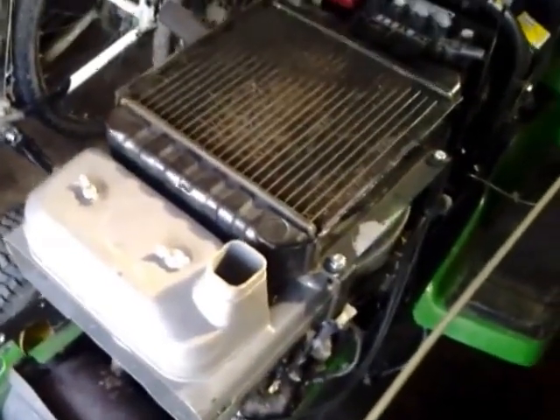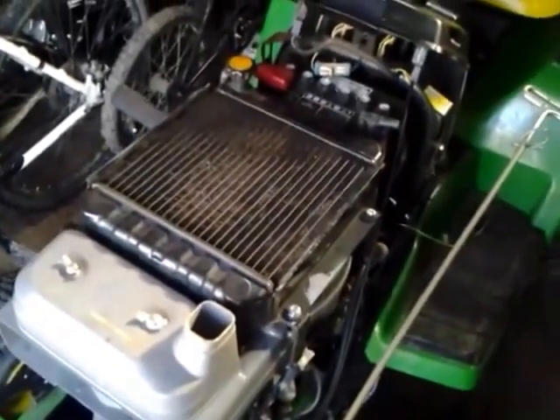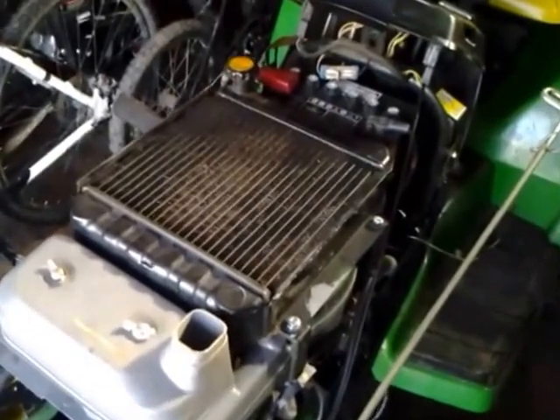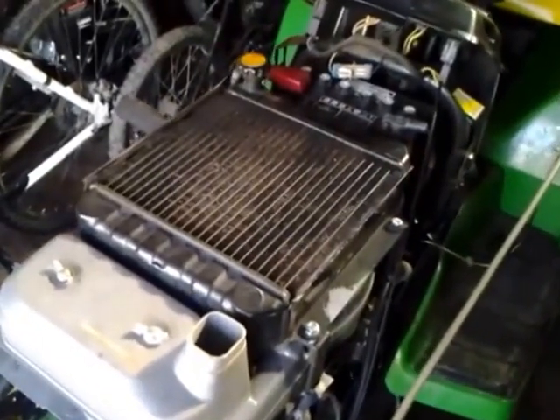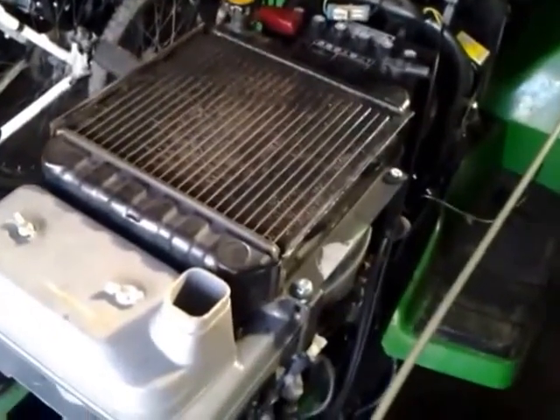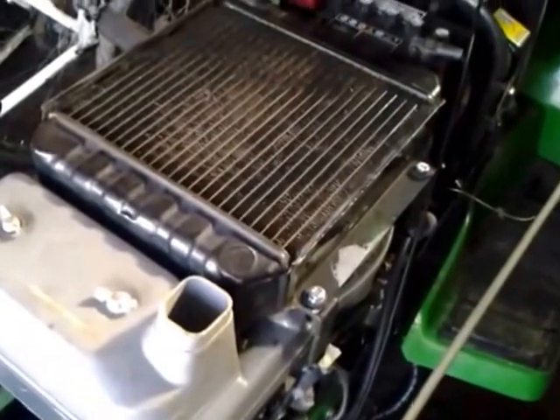Hello, Patrick and Contraptions here, and today we're just taking a quick look at my John Deere 345. As you can see, I have the FD590V engine on this, which is an 18 horsepower engine. I'm going to show you a little bit around what this tractor's engine looks like and where some of the key components are.